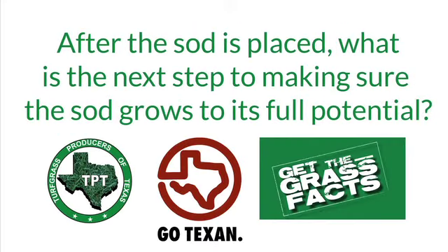Let's assume the grass is in. It's been a couple, three weeks and we got the sod installation in. What is the most important step? What is the most important thing anybody should take into consideration in sod maintenance from that point on?